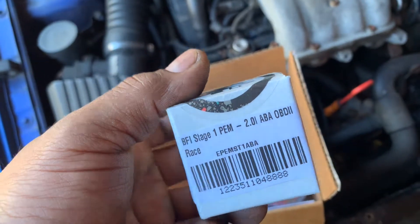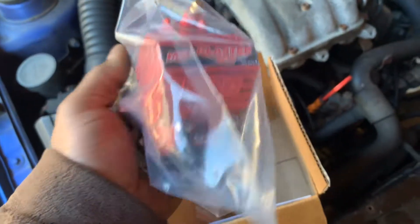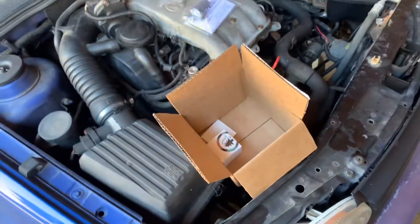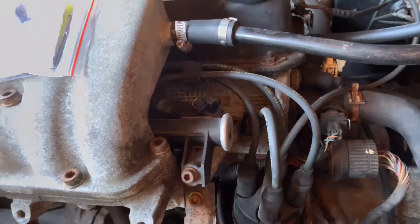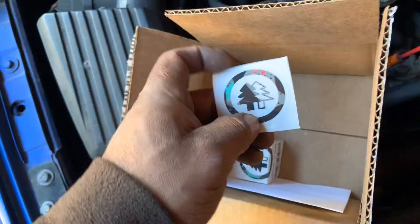We got a stage one chip from Black Forest. We also got the MXD ignition coil and it has an adapter for the wire. I ordered the 10.2 millimeter cables — spark plug wires. And we also have stickers from Black Forest.